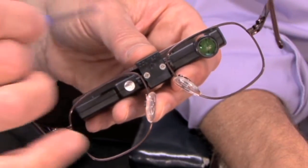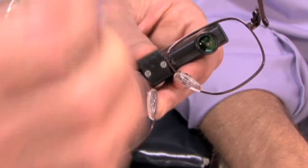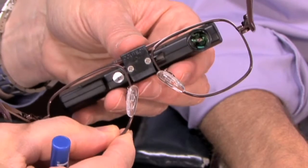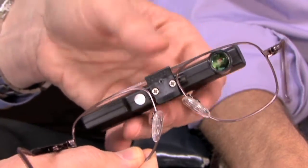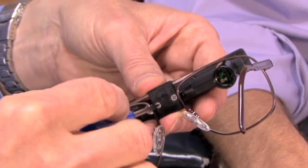The first step in fitting the telescope is to loosen the two set screws on the back of the frame. This allows us to move the telescope right to left to line it up for the pupillary distance and to change the angle of inclination. You want it loose enough to move it, but not so loose that it won't stay in place.